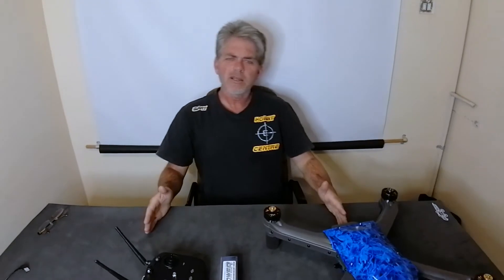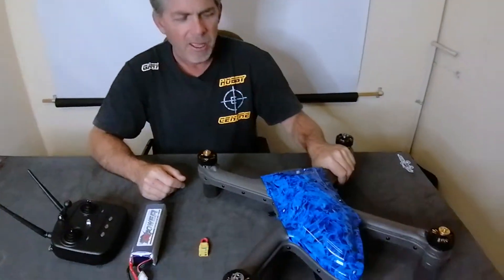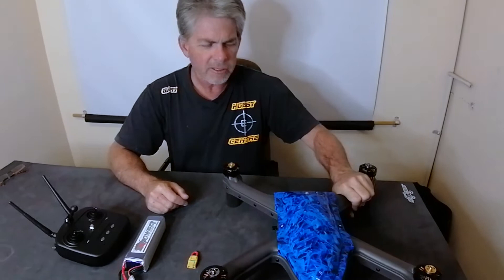Hi guys, it's Gary here and you're watching the Kutokopter Technical Workshop. We are here today to give you a quick start guide on how to use your new Kutokopter Trident.